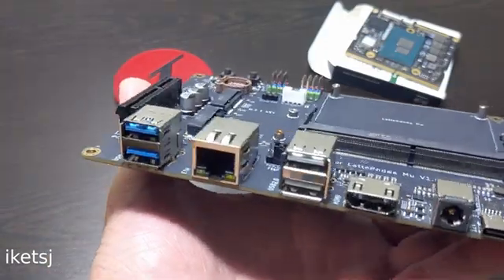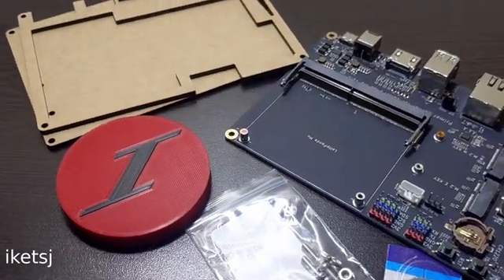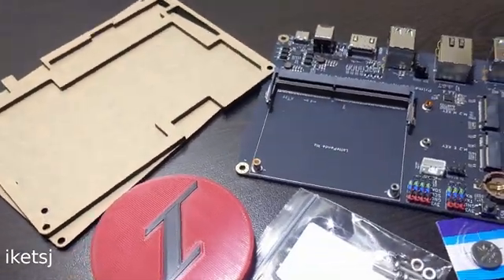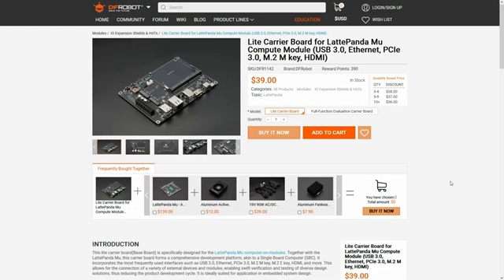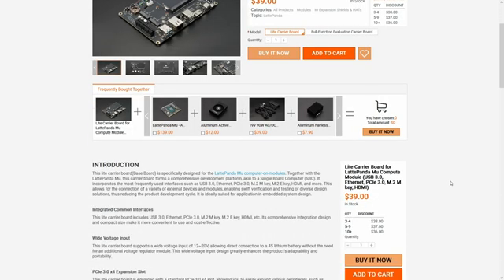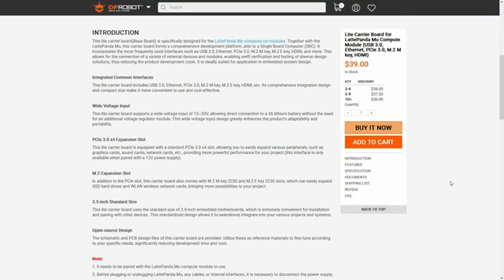Speaking of which, here's the second item they sent me. It's a light carrier board for the Latte Panda Mew, which came with some acrylic plates and screws. I can go on with what's on here, but I think it's better if you just look at the product page. I'm going to put relevant links in the video description.